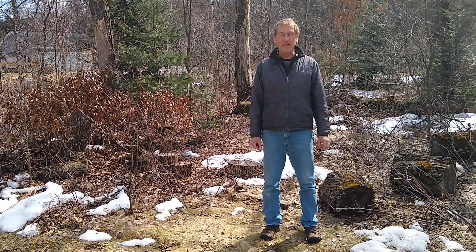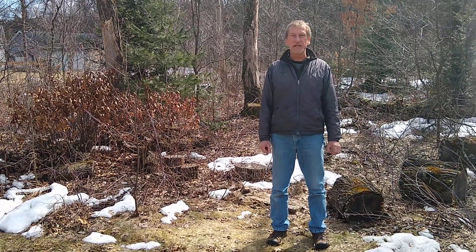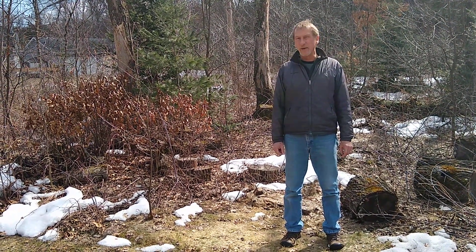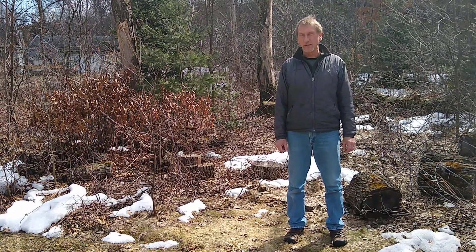We've got an important deadline coming up. You should not be cutting oak trees from April 1st until the middle of July. If you do, you might have some problems with spreading oak wilt on your property.